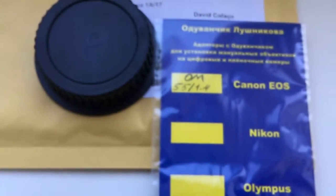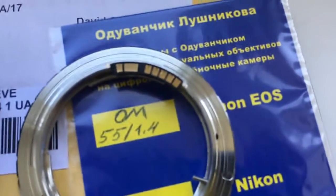Now I am packaging your adapter. Look, this is your adapter.